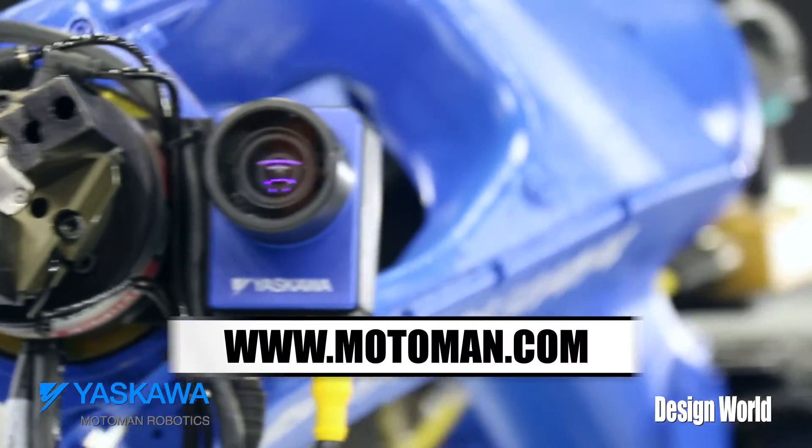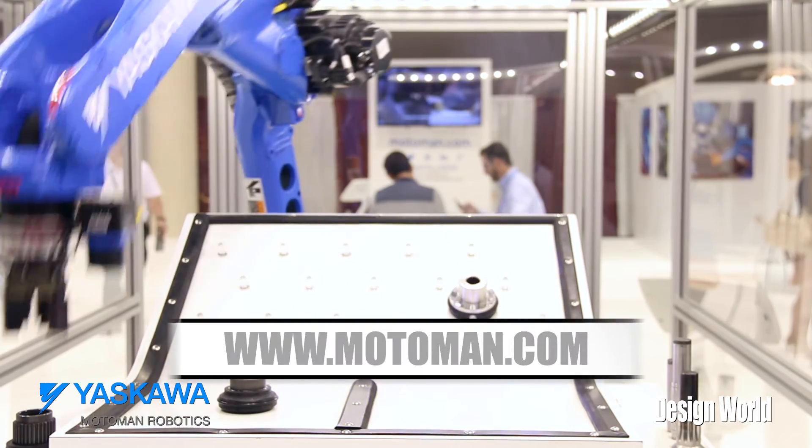For more information, contact Motoman at Motoman.com.